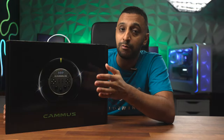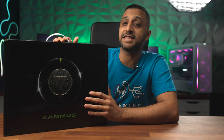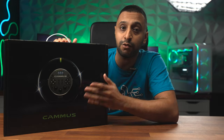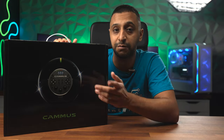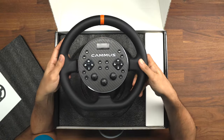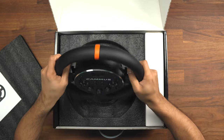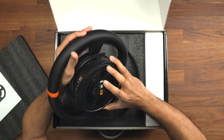Then we move on to the best part — the actual steering wheel itself. This does come with a little bit of weight, and keep in mind the direct drive motor is built into the steering wheel as well. As expected, there is a fair amount of weight to it because the motor is at the back.